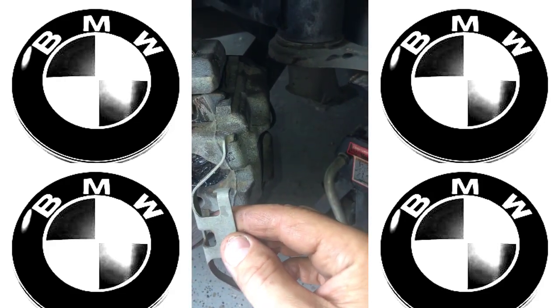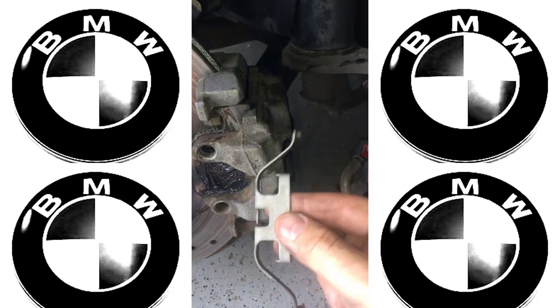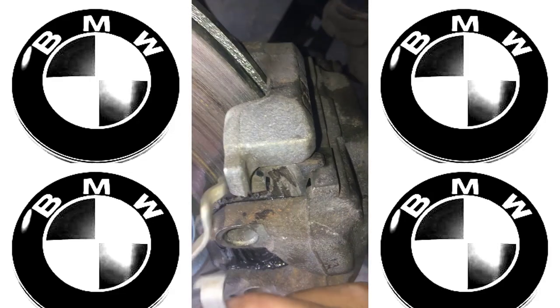In this video we're going to show you how to put the caliper retaining clip back on. It's kind of a pain in the ass — the things to note the most are...